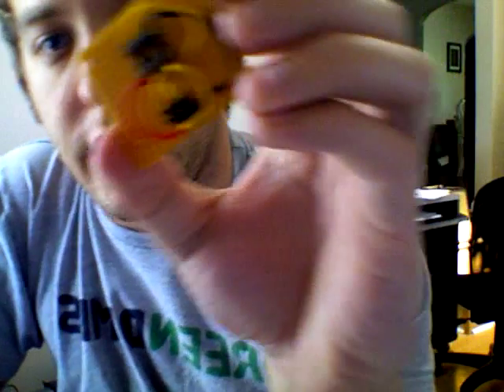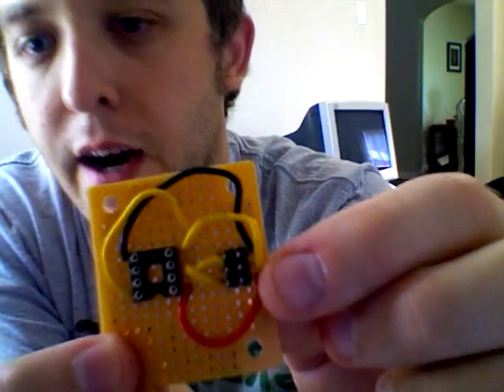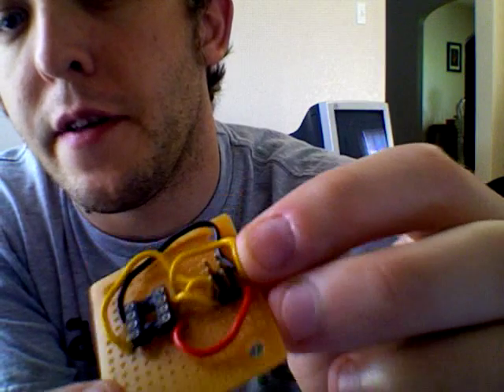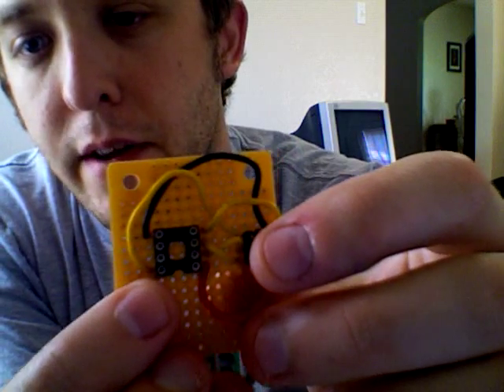So what I did was I actually created a little translator. Over here on this side, I have a 6-pin header that accepts it from the programmer. And on this side, I have an 8-pin socket.